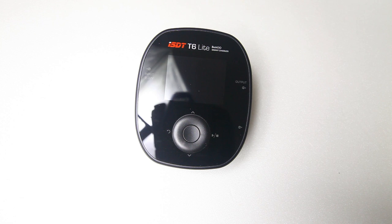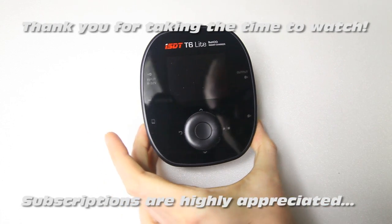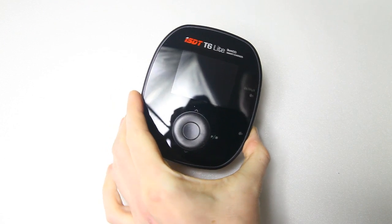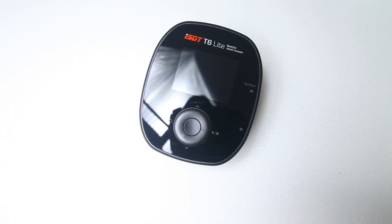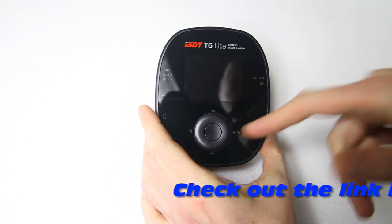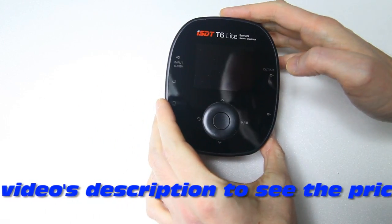Hi there guys, welcome to the Dutch to Sea channel. Thank you very much for tuning in. A couple of weeks ago I showed you the ESDT T6 Lite LiPo charger — a very nice charger, especially the user interface, and it's nice and compact, easy to take with you.